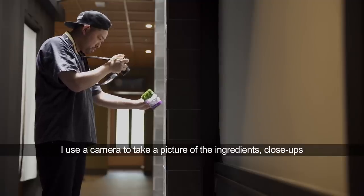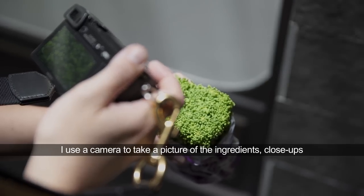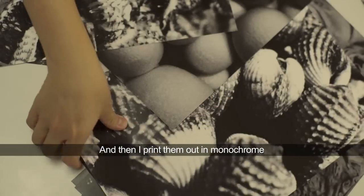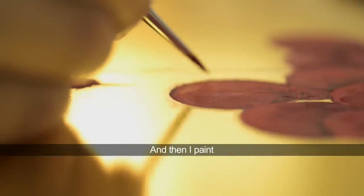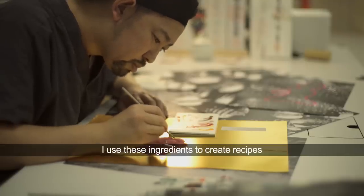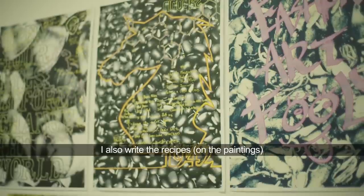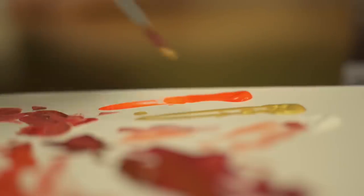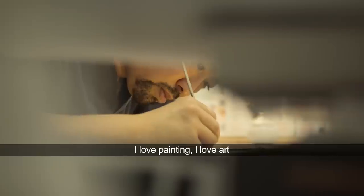I use a camera to take the ingredients very close, and then print up the monoprint. I paint something — I use this ingredient, made a recipe, and I will also write down the recipe. I love painting, I love art.